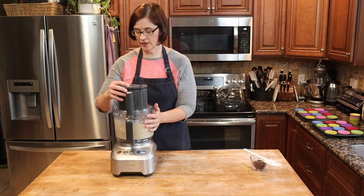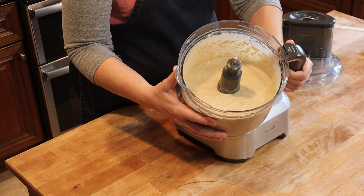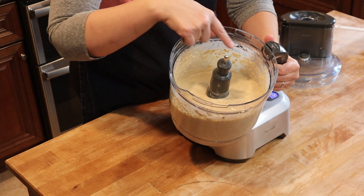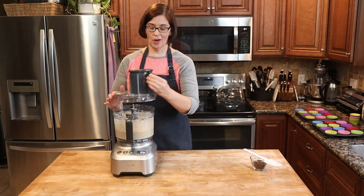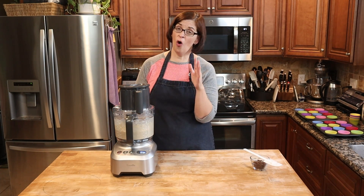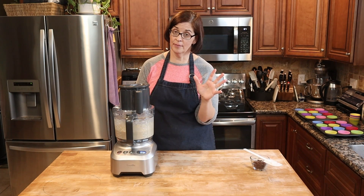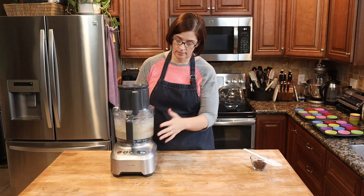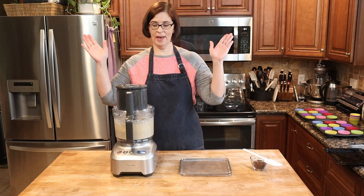At 30 seconds, I wanted to give you a peek at the batter. As you can see, there are still a few lumps of oat flour in there, so I'm just going to continue to process it for probably the full minute before getting it into our muffin cups. I'm using silicone muffin cups. At one minute — perfect.